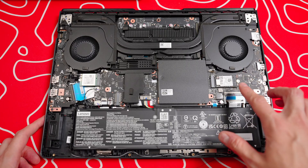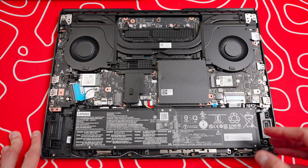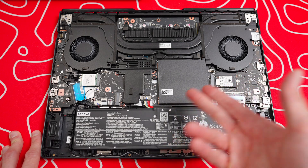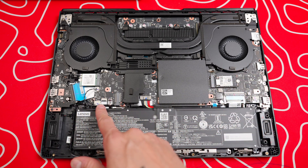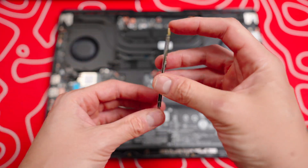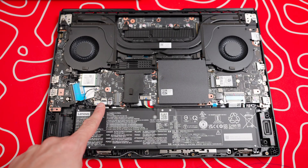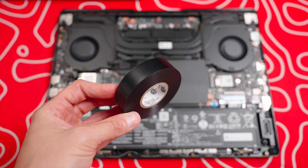Right over here you have your SSD that comes installed — it's one terabyte on this model. It can actually take a full one-sided SSD. You can unscrew this and attach it right here. However, you cannot put a double-sided SSD on this side, but there is another slot over here where you can put a double-sided SSD. This SSD is double-sided so we'll have to put it over there. Plus, I don't want to uninstall the one terabyte that's already in it. There are some components over here that I do want to put some electrical tape on to protect.